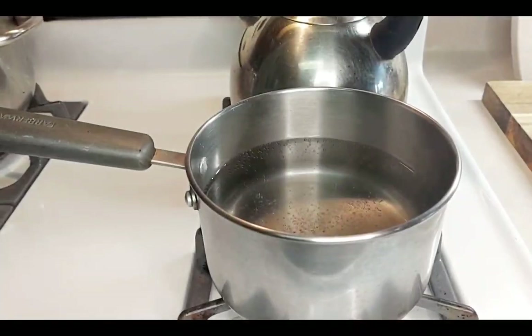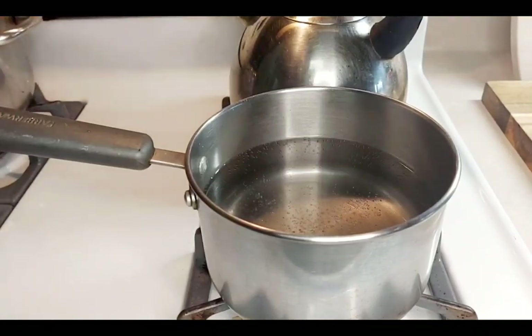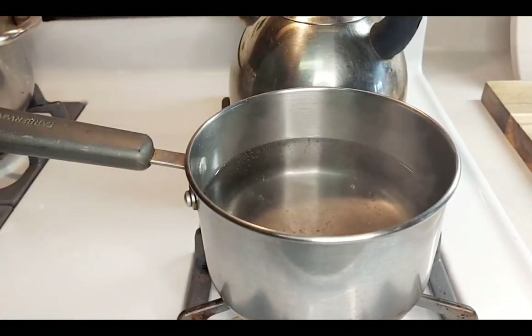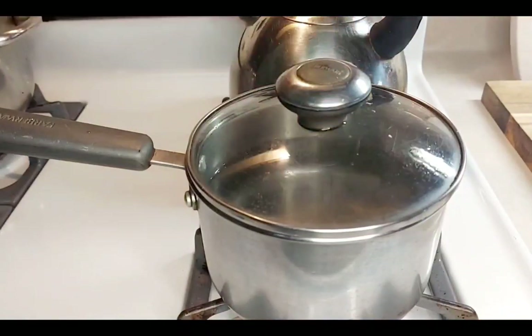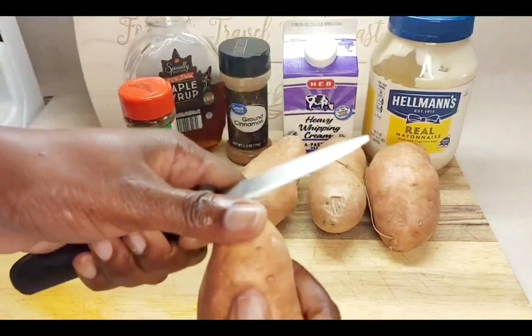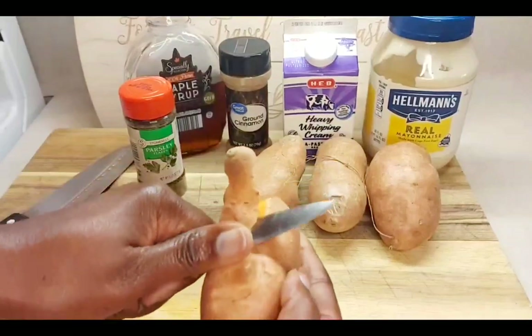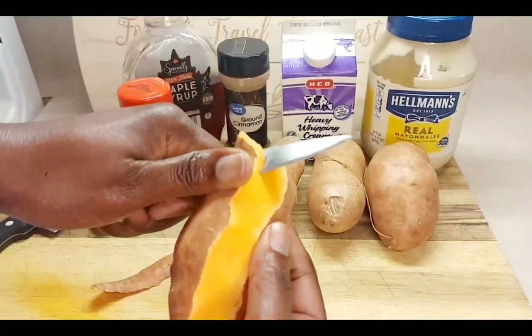So in a pot you're going to put water to come to a boil, and then you're going to put some salt in there to taste. Once that comes to a slow boil, then you're going to put your peeled potatoes in. So we're going to be peeling our potatoes — just remove the outer skin and wash in water.